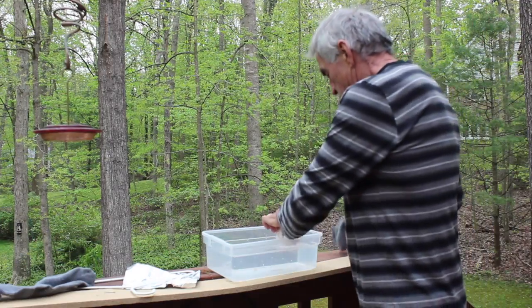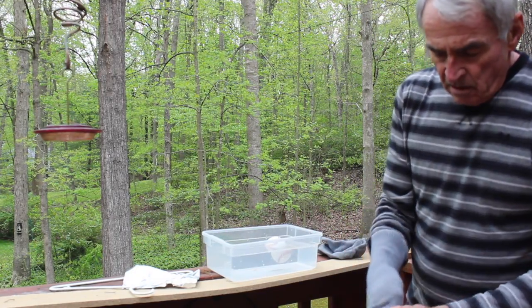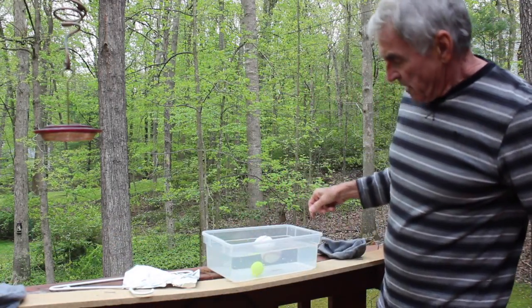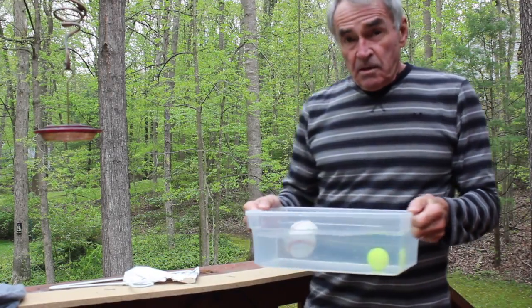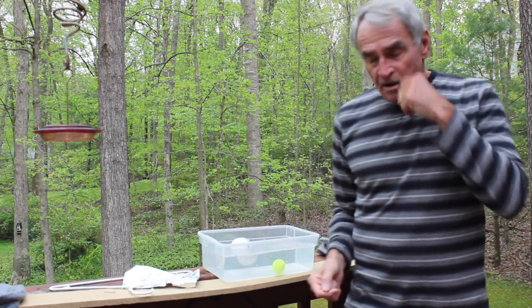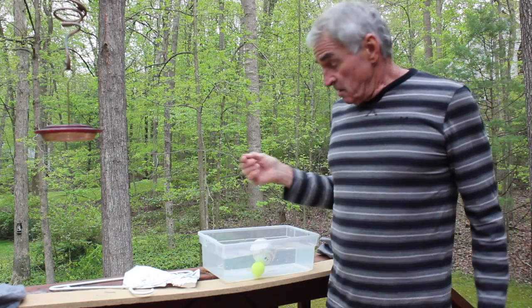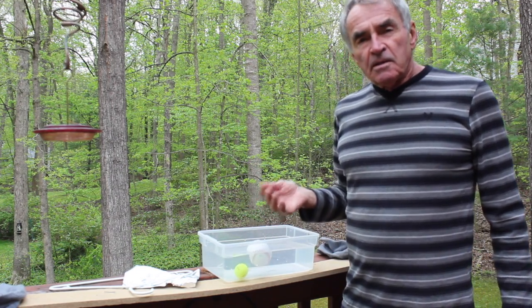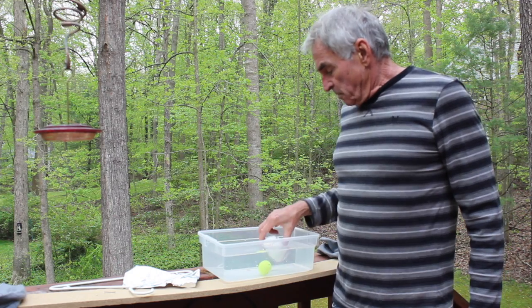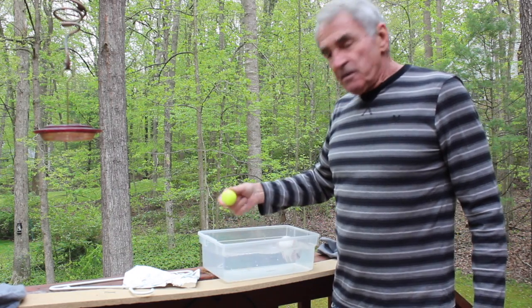The baseball is floating, if you can see that. The golf ball, which is one-third of the weight, sinks to the bottom. So it's obvious that something's going on in addition to just the relative weights of these two objects, and it has to do with the shape. Depending on the age level of students, you can talk about density. But it's basically the buoyancy force pushing up on the baseball is stronger than the force of gravity pulling down, and the opposite for the golf ball.